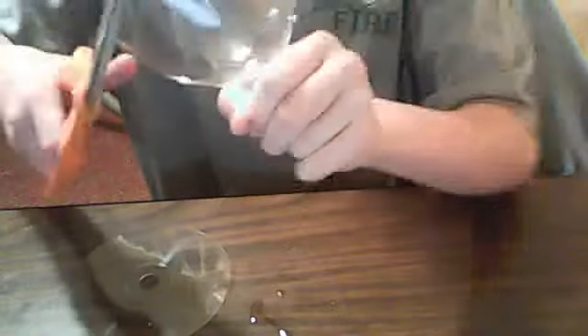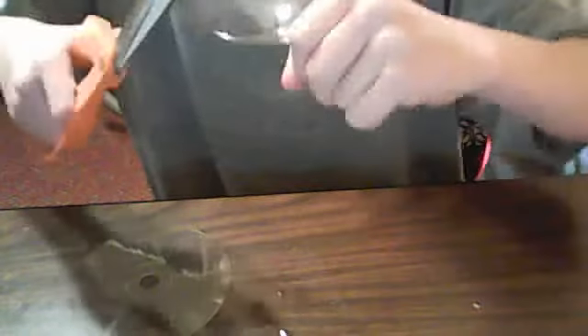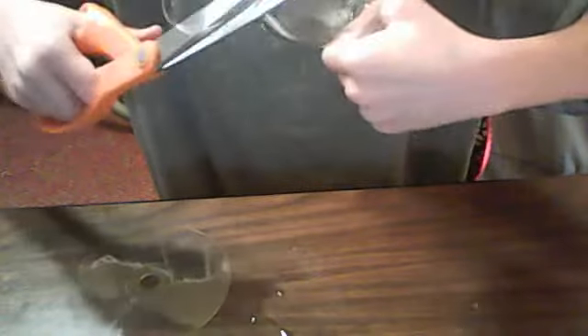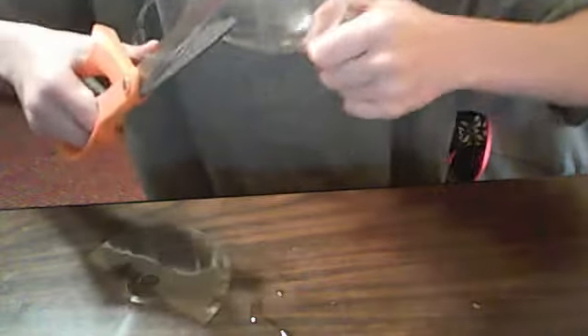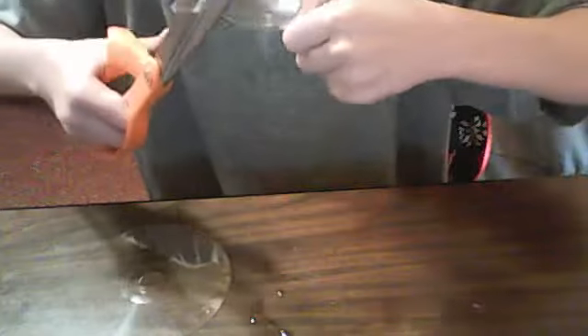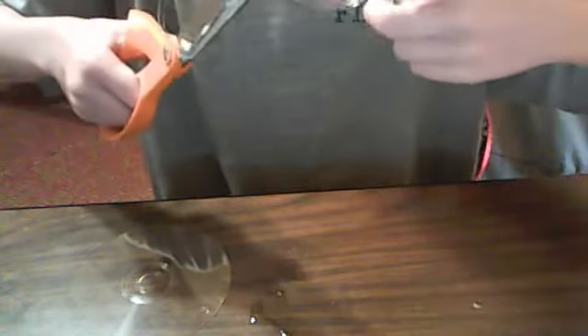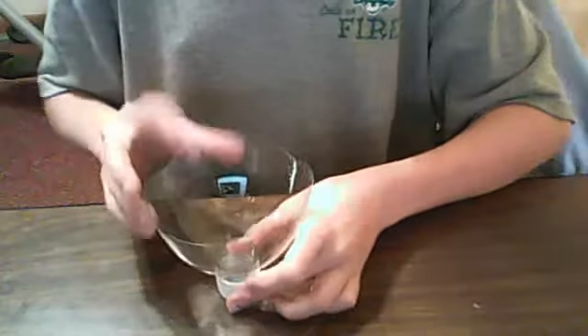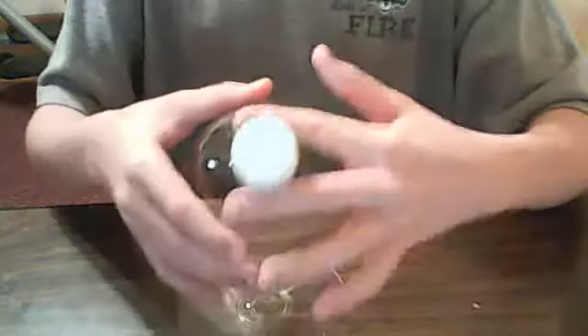But you can make it cute — like doodle up and down waves. I'm going to see how I do a little wave pattern. And you don't have to do anything with this edge. I'm going to cut right at the cap.